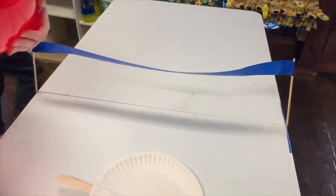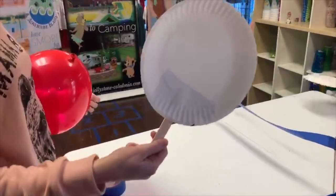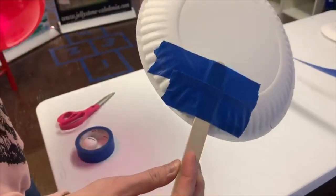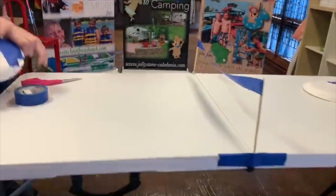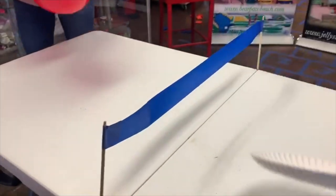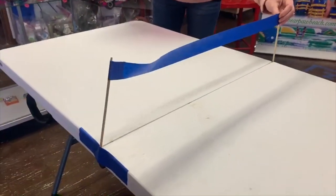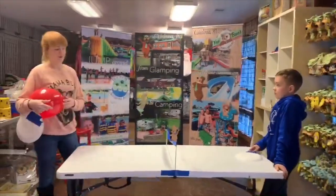We made makeshift paddles essentially — a paper plate with a popsicle stick taped on the back — and then a blown-up balloon, and we are going to play a game back and forth with it. We also made a makeshift net using skewers and some tape. This is just a basic folding table that we're using for this.